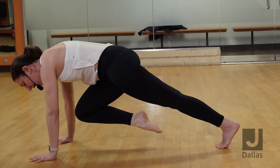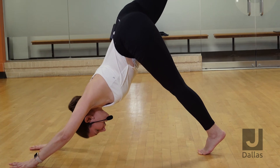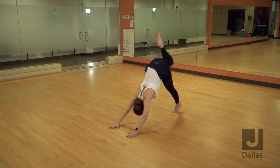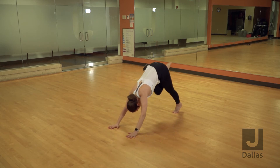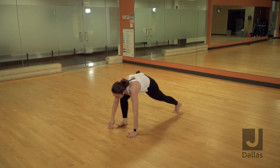Or if you want to add a cardio effect, you can inhale up, exhale crunch — repeat for three rounds. Exhale, step your right foot through to a low lunge.